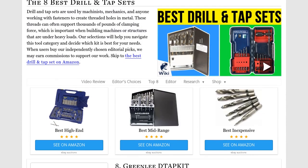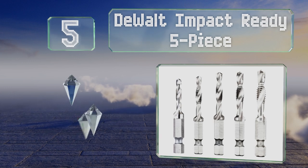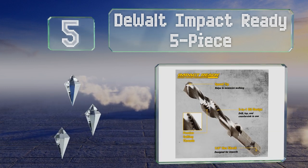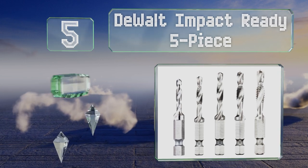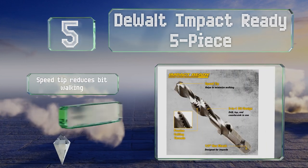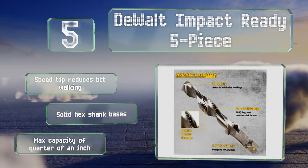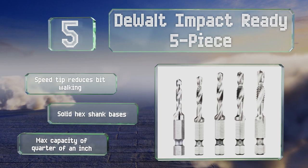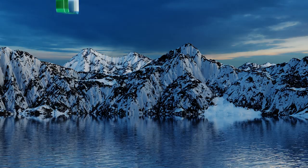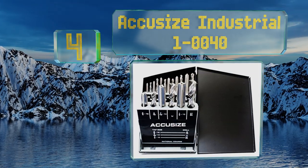At number five, the DeWalt Impact Ready five-piece includes fewer items than most kits of a comparable price, but the included hardware is of solid quality so you'll have it for many years. You can drill, tap, and countersink a hole in one quick step. A speed tip reduces bit walking and these have solid hex shank bases. They offer a maximum stock capacity of a quarter of an inch.